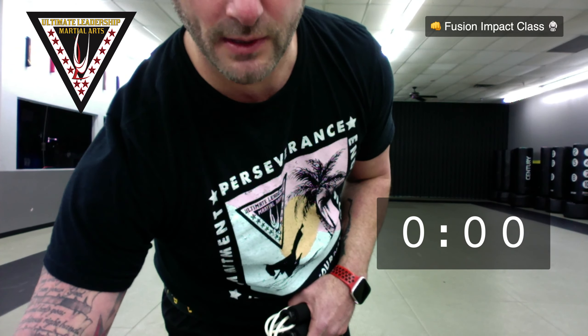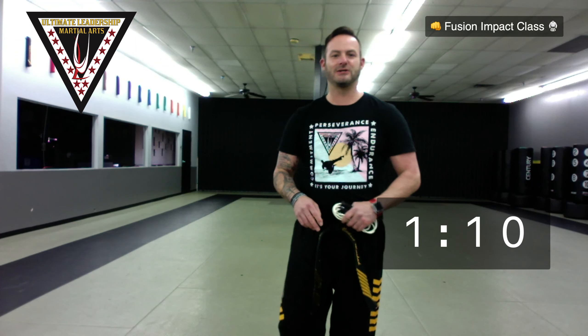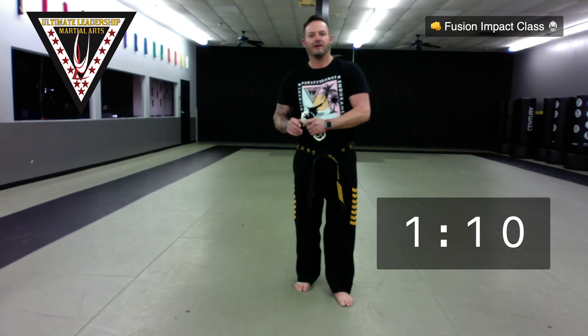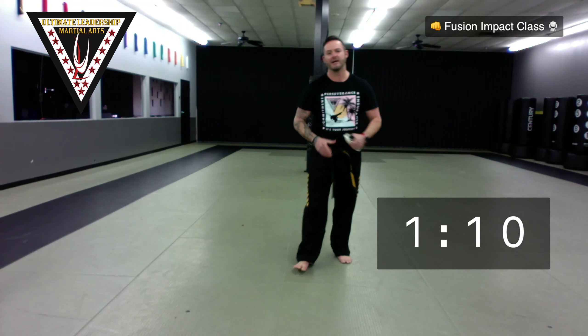I'm going to set a minute and 10 seconds — don't do anything yet. All right, guys — for the next 30 to 40 minutes, the room you're in right now is your dojo. It's your martial arts school. It's your personal ULMA. If you're watching this live, comment that you're here, communicate with me. If you're not watching live, still comment as if you're watching — we love seeing comments. Make sure you put your name in so you get class credit.